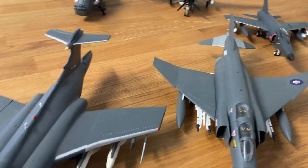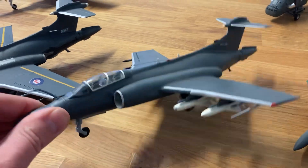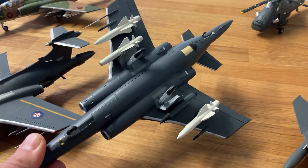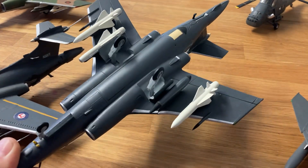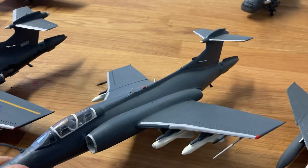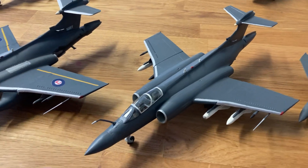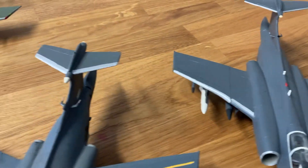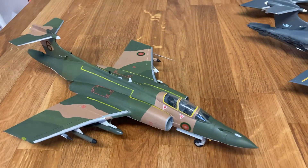And then I found another Buccaneer. This one needs its markings, and it's in an anti-ship configuration with EO Martell, Radar Martell, and the Crucial Data Link pod. This is the Airfix kit with a resin nose, which improves it slightly. However, there are still some major fit issues and wing join issues.